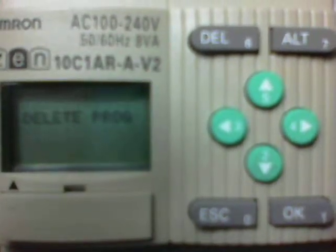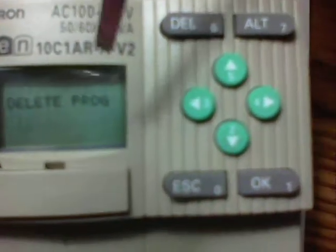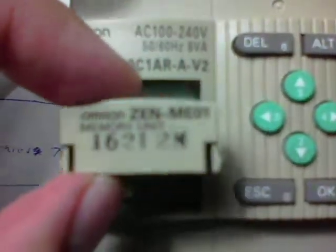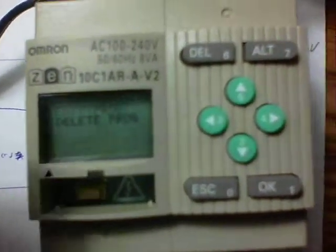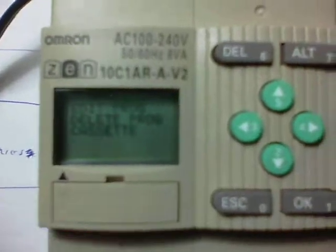You'll notice it says Edit Program and Delete Program. At this point, we're now going to remove the cover which is on the PLC. Here's just the normal cover that you see here. And we're actually going to now place in the memory cassette, which is actually called the Zen ME01. Just insert this here. And you'll notice the word Cassette now appears on your screen.